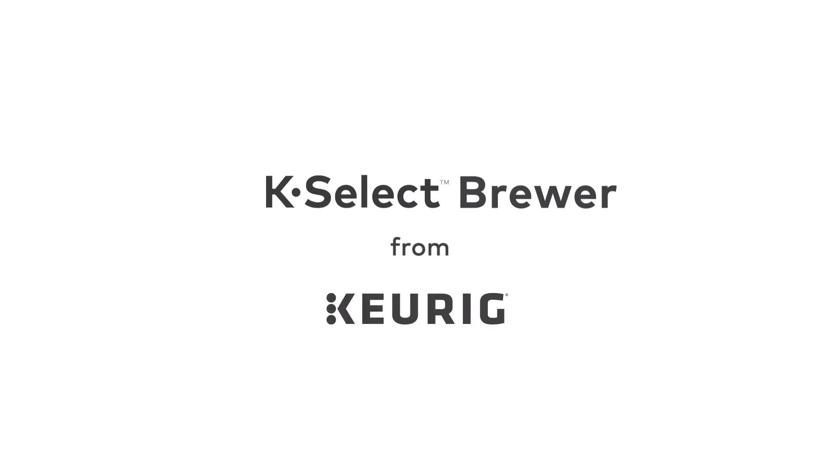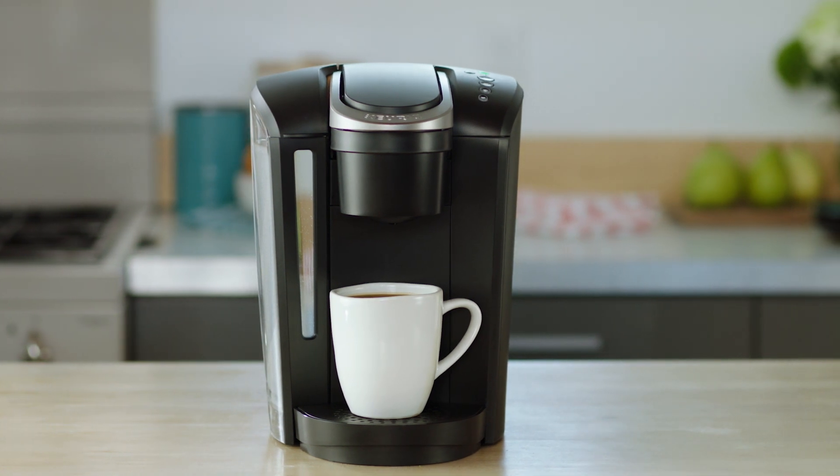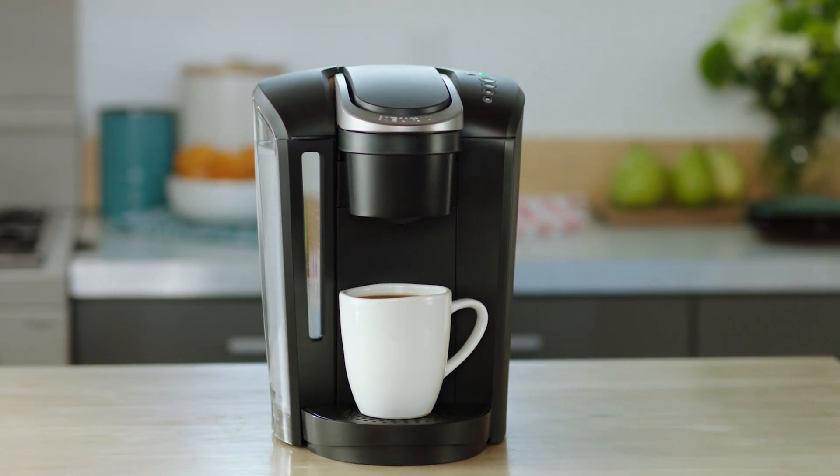The K Select Brewer from Keurig makes it easy to enjoy your favorite beverages at the touch of a button. This brewer combines a sleek design with our most popular features.